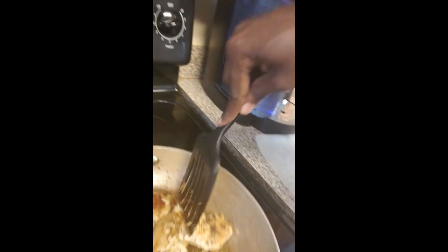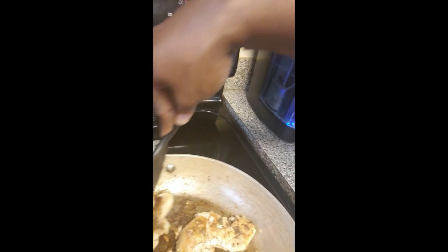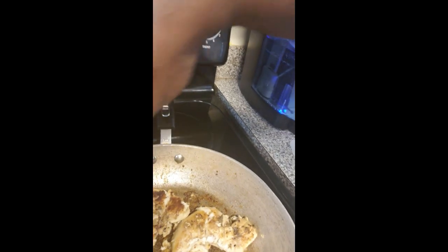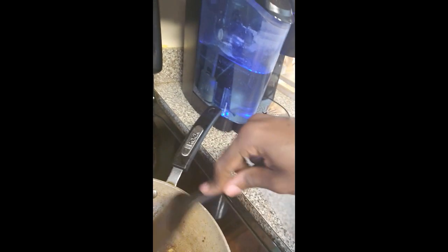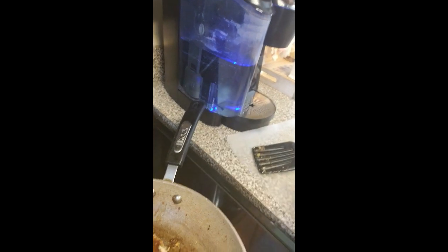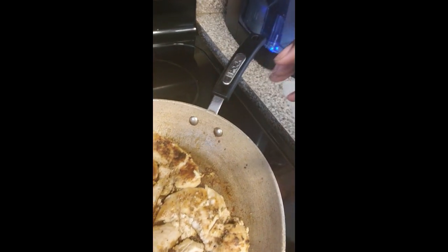I'm going to chop the chicken up a little bit and add a little bit of grapeseed oil to moisten it up. Then we're going to add our other ingredients — some red onions, some regular white onions, and my bell peppers. We'll let that sauté a little bit, let it sit, and then I'm going to share with you one of my secret ingredients.